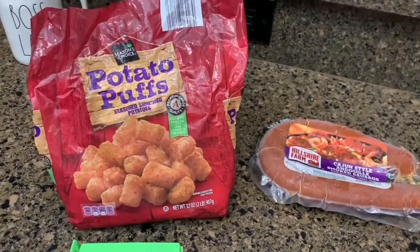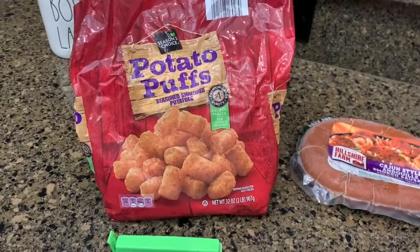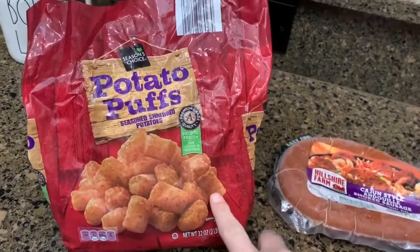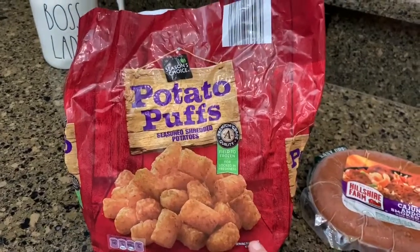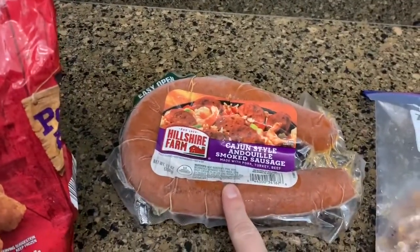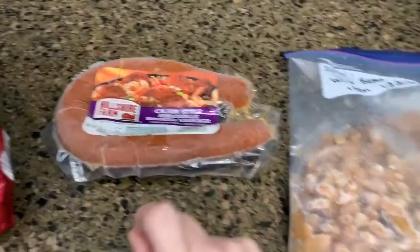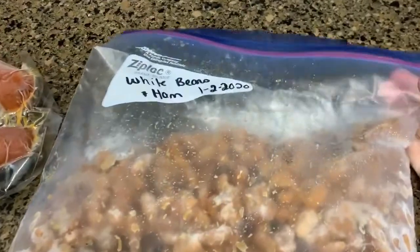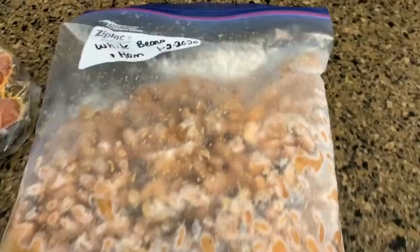Tonight's dinner is kind of an oddball dinner, but I just wanted to try to use up some stuff that we had in the freezer. So I'm going to do some tater tots — this is Aldi brand — in the air fryer. I'm going to thaw this out and put it on the grill before it gets a little too chilly outside.